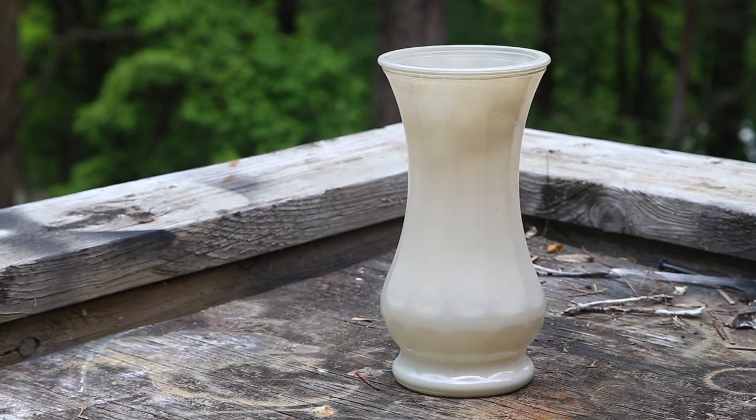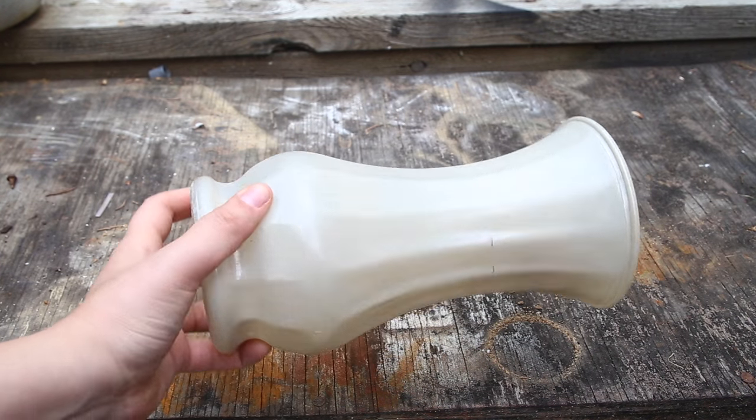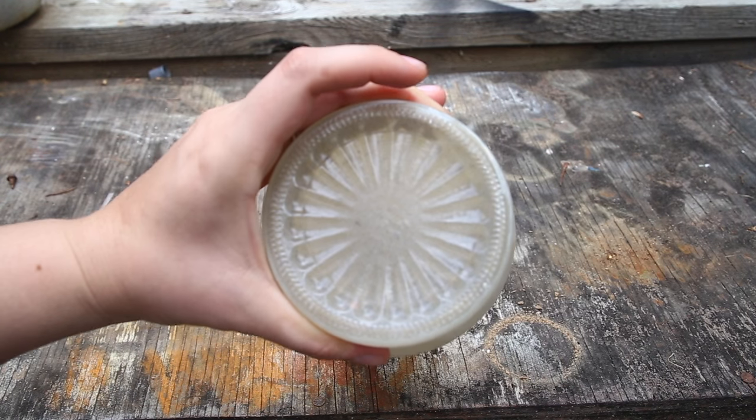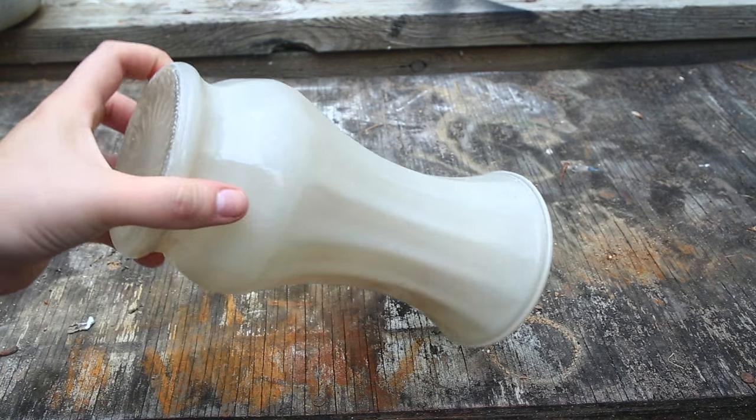So here is the first vase. As you can see, it actually has a failed spray paint job already on it. But I really love the shape of it and the bottom is just absolutely gorgeous, so I thought it would look really good in the copper color.